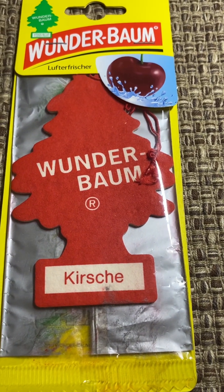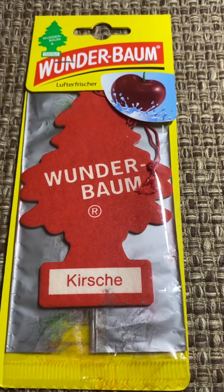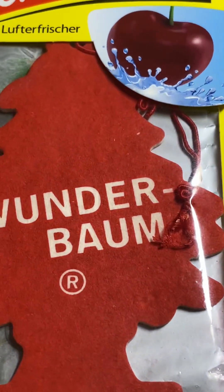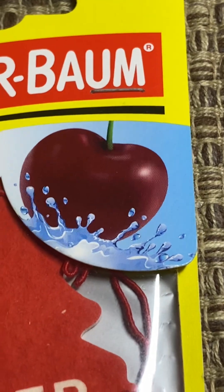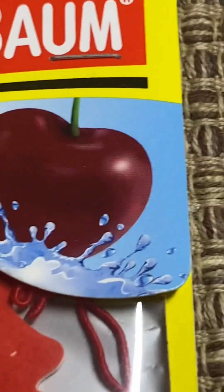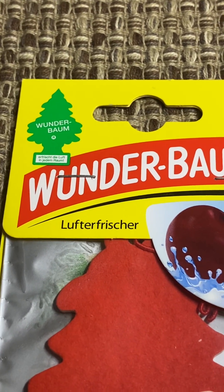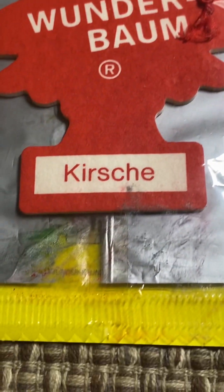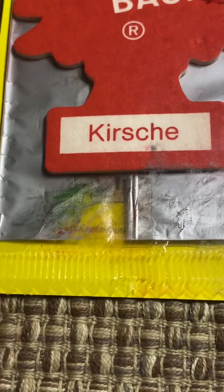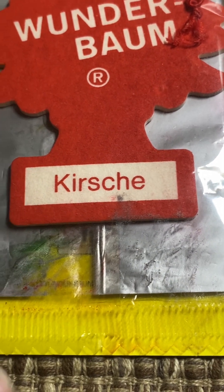Today I'm doing a review of Kursk from Wonderbomb, also known as Cherry. It's a basic red tree. Here's the design — when I showed this to my mom, she actually thought it was a red apple, and I don't blame her. The top is the same as most Wonderbomb air fresheners, but here's one thing I need to note: look at the bottom. This is a pretty recent tree from Wonderbomb — it's pretty new.